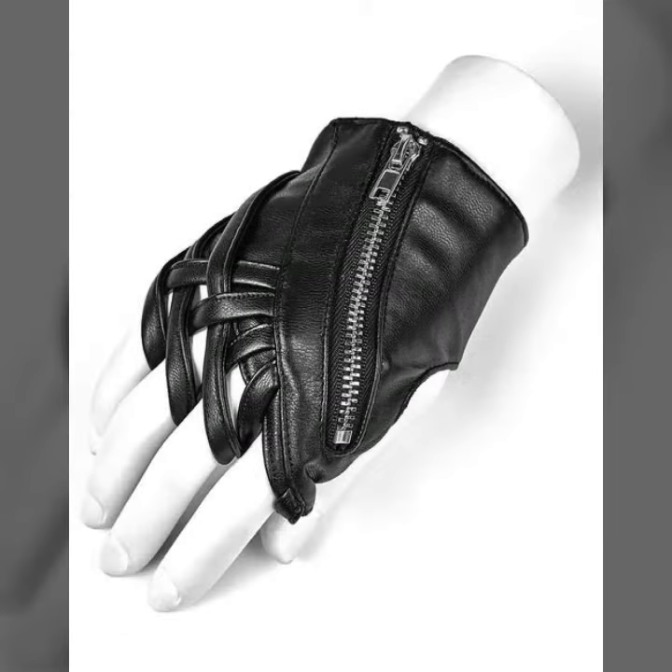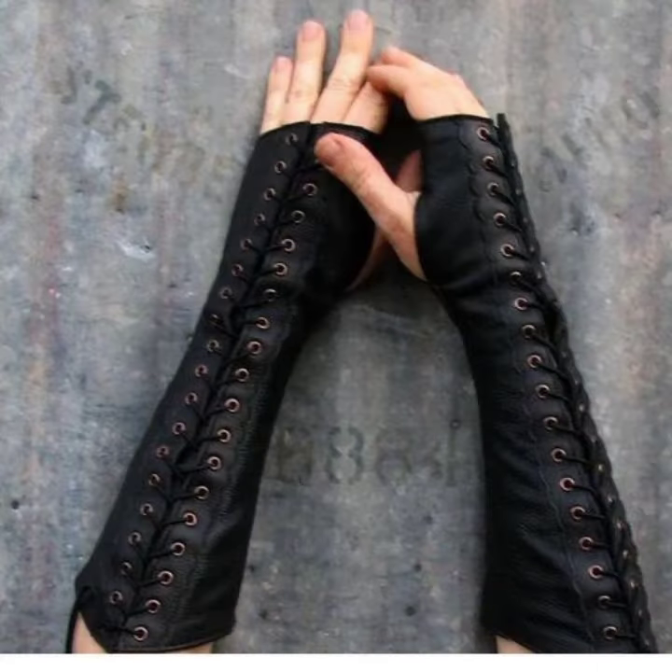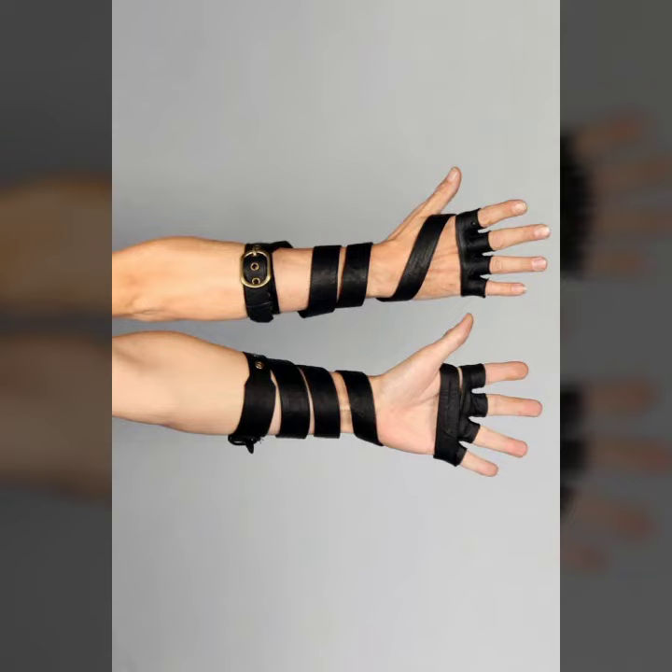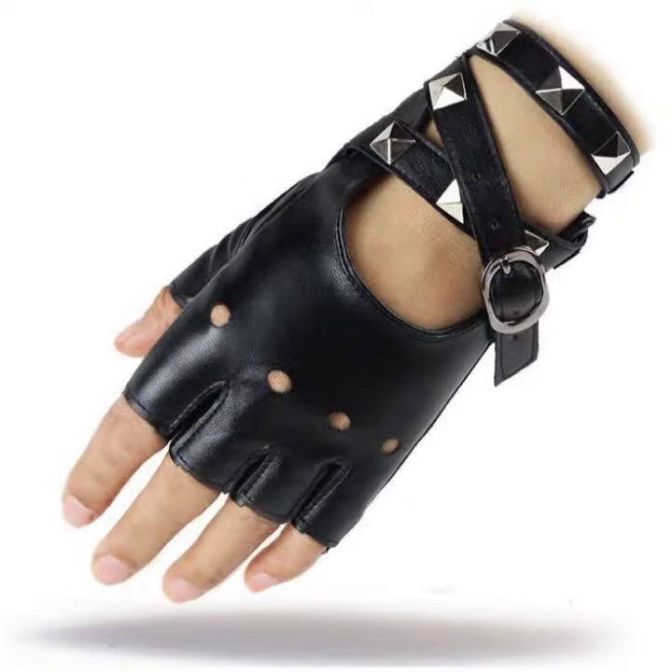Keep visiting my channel for more designs and more ideas. You can enjoy my videos and wear these very beautiful woman latex and leather fingerless gloves designs at a birthday party or wedding party with your matching dress design and matching dress color. So please friends, don't forget to like, share, comment, and subscribe. Thanks for watching — see you again, Allah Hafiz.